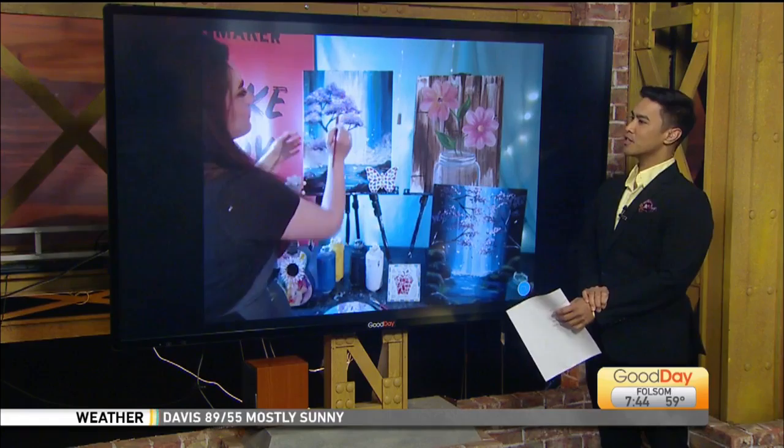We are joined this morning by Kate, who is really busy this morning being creative. Anyone can go online pretty much any time of the day, pay for the class they want, bring their materials, and learn from some creatives out there. Tell us about what you have offered.